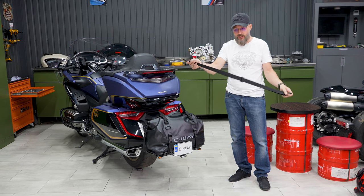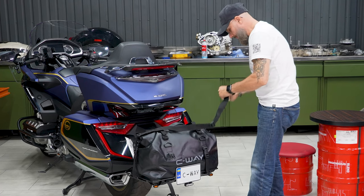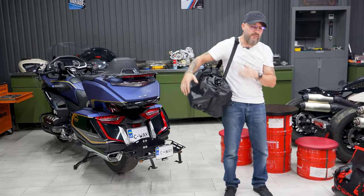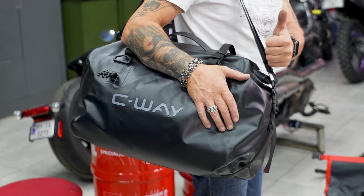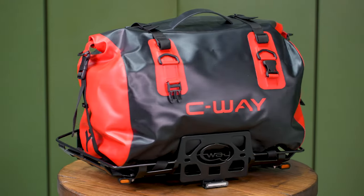There is also a convenient handle for hanging the bag on your shoulder. The bags are made in a variety of colors, so they may match your motorcycle color scheme.